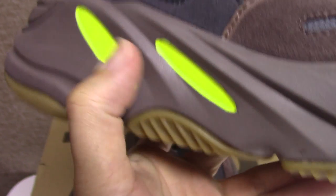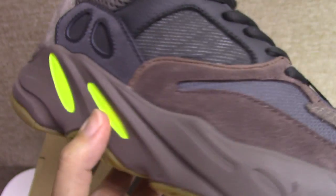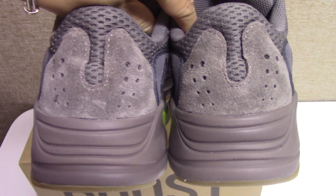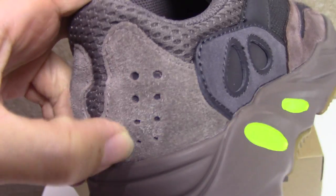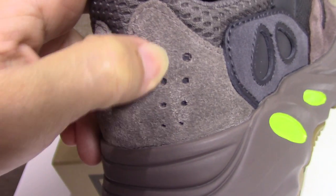And this yellow part — let's come to the back side. You can check the back side, also very beautiful. And for the sweat part, underneath is also 3M materials.